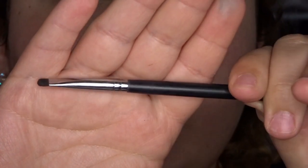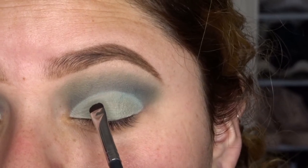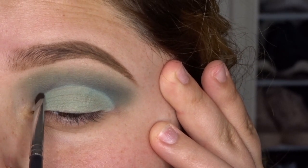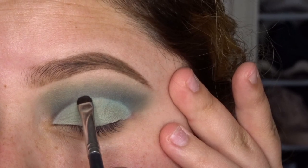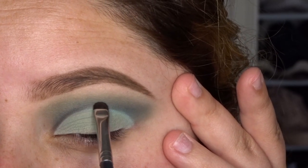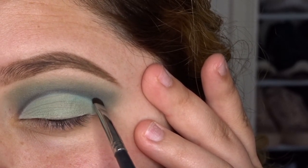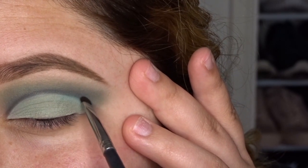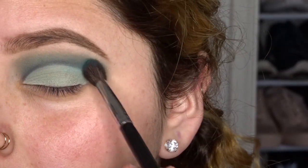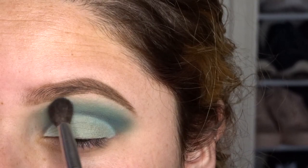Then I take my Morphe M508 brush with a deep navy blue shadow again, and this is just going to be to define that cut crease that we created. I create a thin line with that navy blue shade because I just want to define the line that actually creates the crease and not the whole entire crease. We're pretty much just tracing the half circle and then we're going to blend that out just in case it looks too harsh. Taking my Morphe M505 brush, I'm going to take some of that deeper teal shade again to help blend out the crease and also to add a little bit more pop of teal.